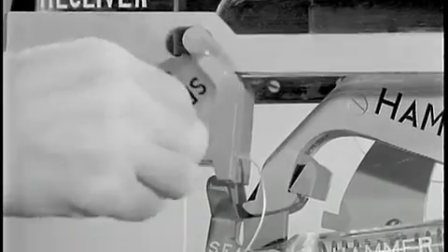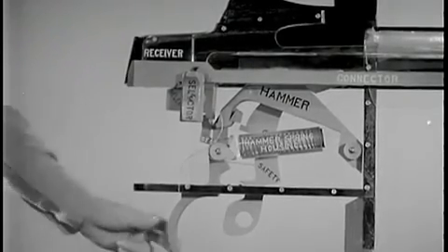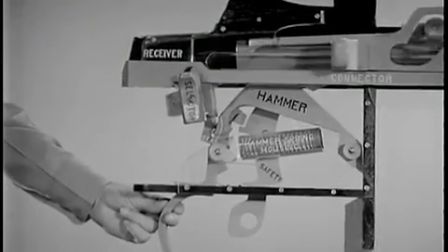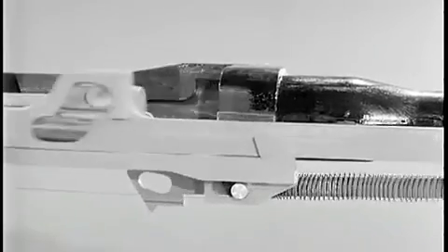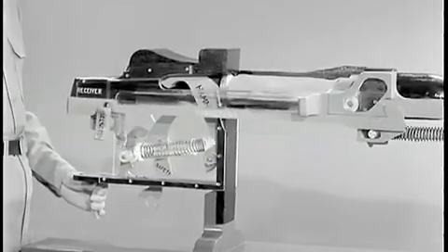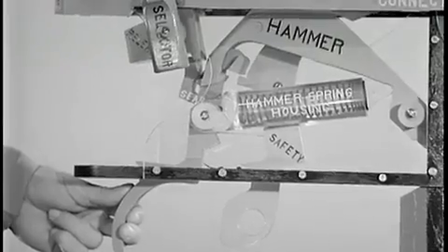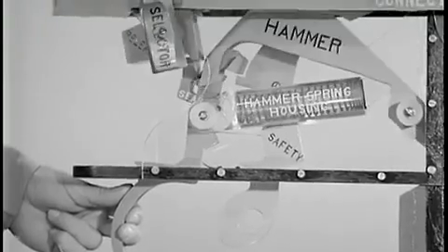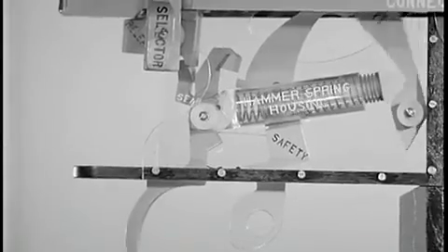The selector sets the mechanism for either semi-automatic or full automatic fire. When the selector is set in the full automatic position, the connector forces the sear release to trip the sear. In the last one-eighth of an inch of forward movement of the operating rod, the rifle will continue to fire automatically as long as the rifleman holds the trigger to the rear. When the trigger is released, the front hammer hooks are engaged by the trigger lugs and the weapon ceases firing.